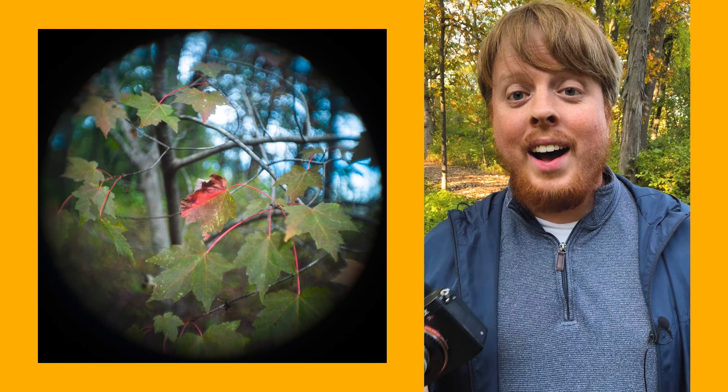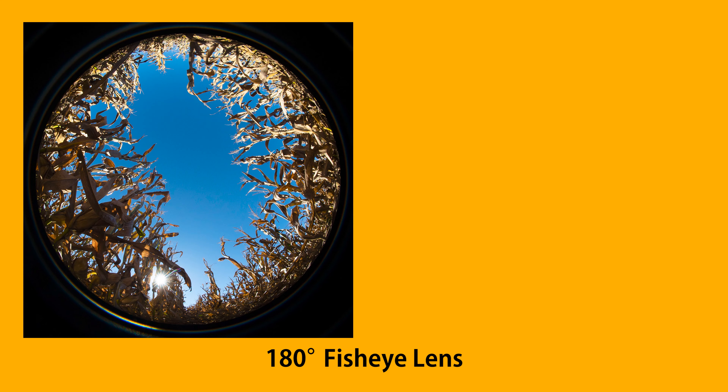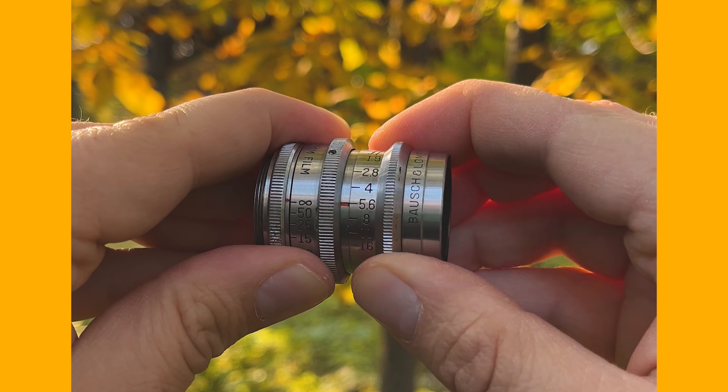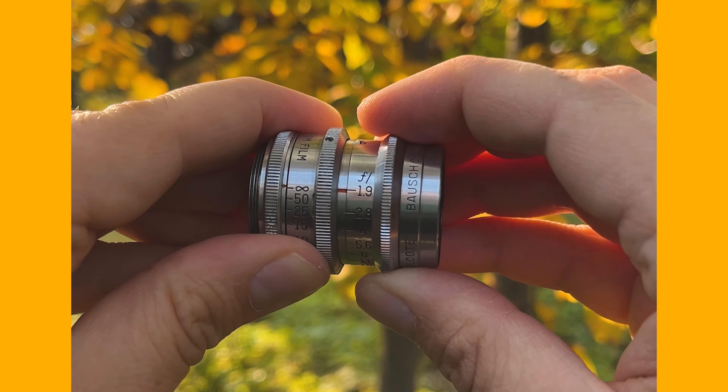For the most part people do not compose for a circular image unless you're using a 180 degree fisheye lens. But pairing this 26 millimeter wide angle lens with the image circle vignette and composing with the circle in mind, I'm really enjoying the images I'm creating with this.